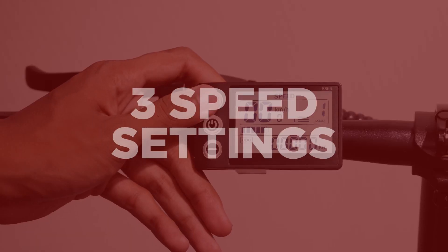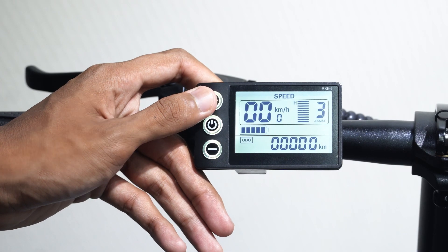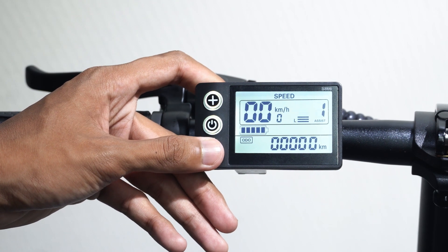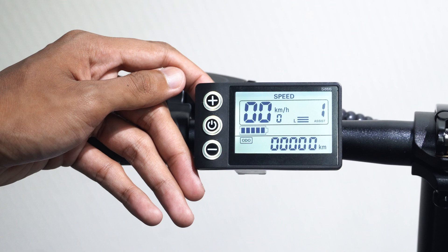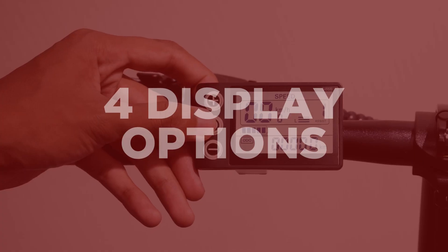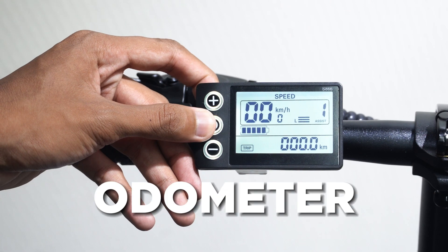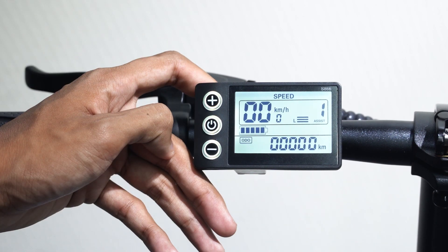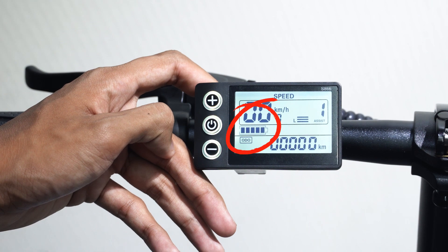The bike has three speed settings. To change the speed settings, use the plus button to increase and the minus button to decrease the speed. You can also see the different modes when pressing the power button. This bike has different display options such as the odometer, trip meter, voltage, and time. The display panel also shows the amount of battery left on the e-bike.